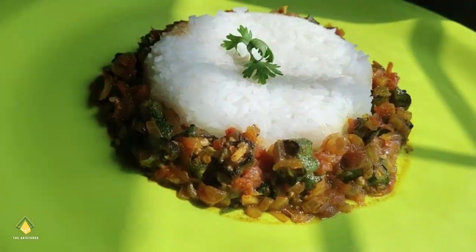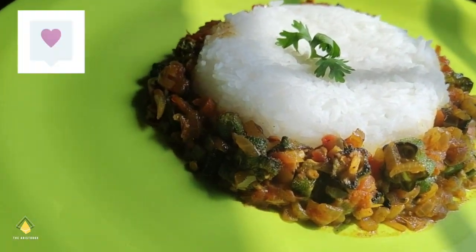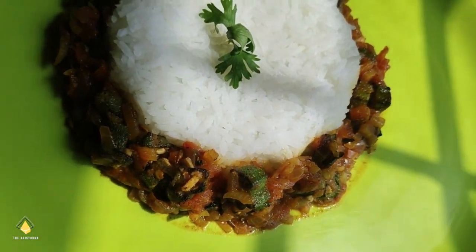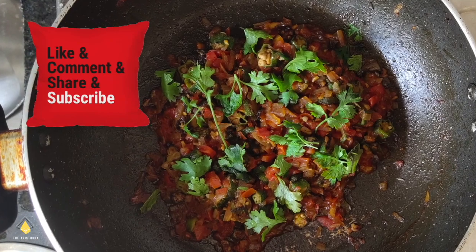Trust me, it tastes damn good. Try it out guys and let me know how you liked it. Drop your comments in the comment section and don't forget to like, share, comment and subscribe.